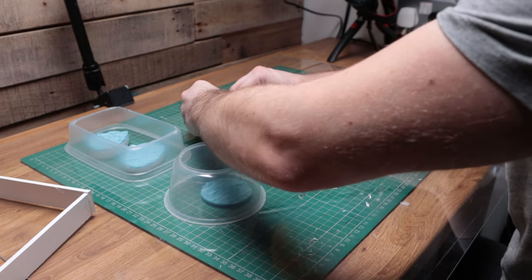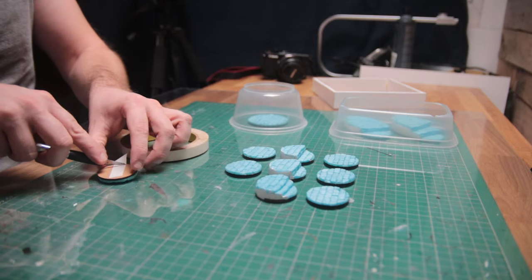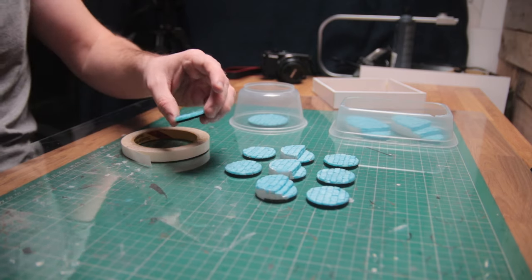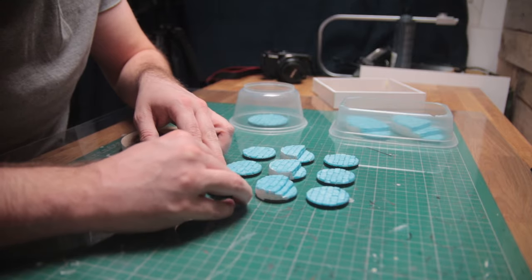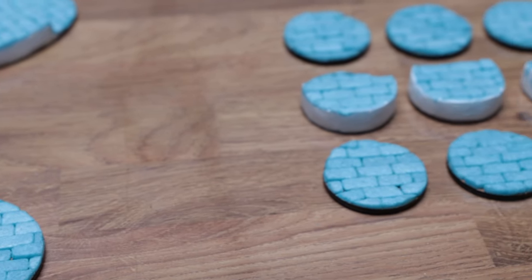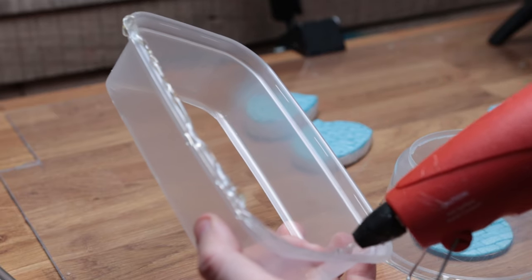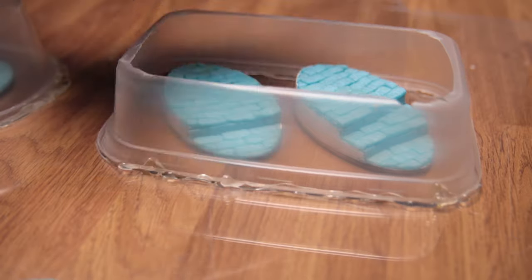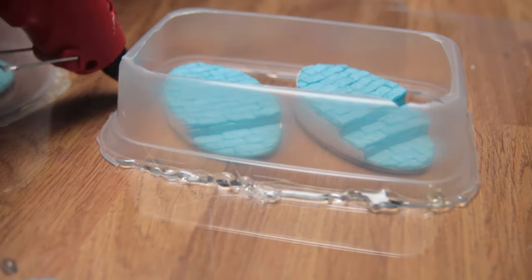I stuck the bases to the acrylic sheet with double-sided tape — one piece of advice here is to make sure that the bases are thoroughly stuck down, you'll see why shortly. Once the bases were down, I used the hot glue gun to stick the mold boxes to the surface. I could have almost certainly got away with using less glue for this, but I wanted to make sure that I wouldn't end up with silicone running all over my desk.